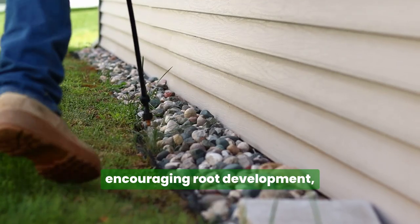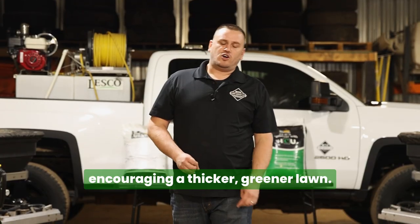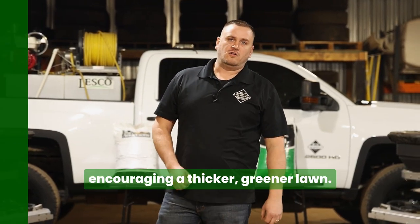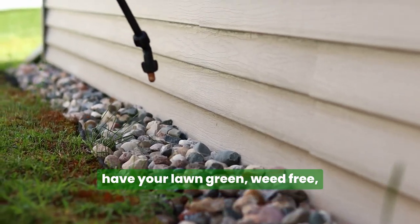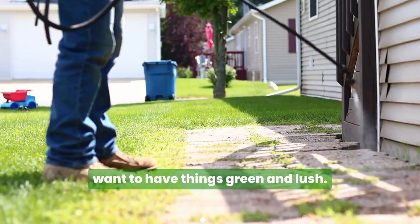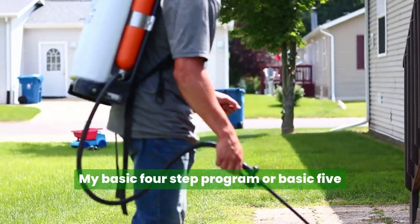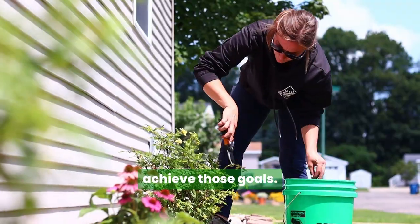More benefits for your lawn — encouraging root development, soil compaction reduction — all encouraging a thicker, greener lawn. If you're looking just to have your lawn green, weed-free, don't want to mow it too often, but just want to have things green and lush, the basic four-step or basic five-step program is going to help achieve those goals.